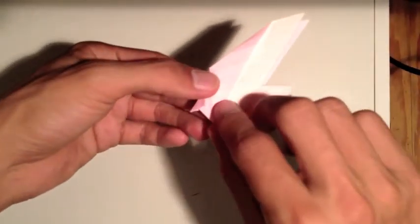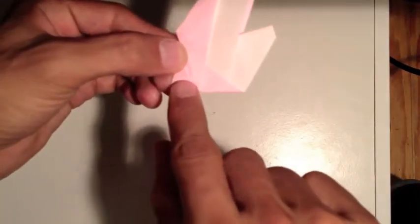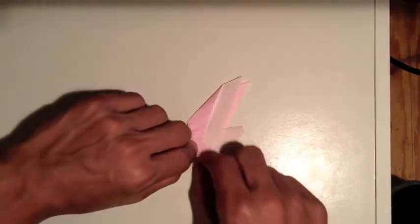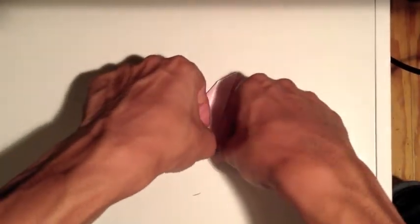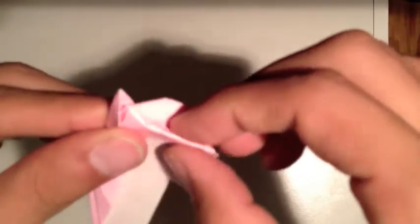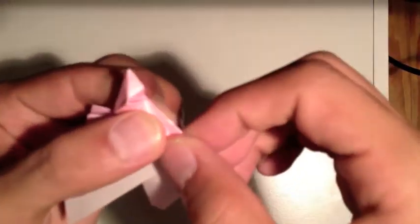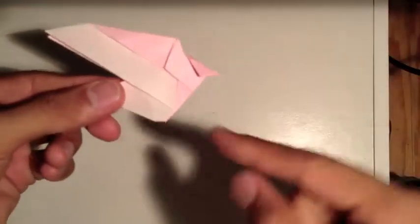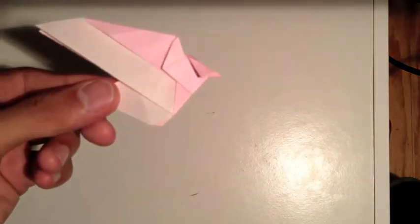Now the next step is to make a fold from here down. We've got that, then tuck and fold that in on the inside. Do that on both sides - just fold it in. We're basically just thinning this section out right here.